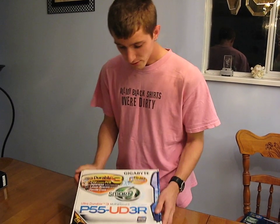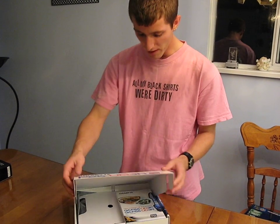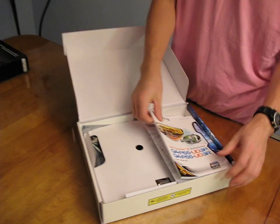So with me here today I have the Gigabyte P55 UD3R. This is their second from the bottom as far as launch P55 boards go. It does still include Ultra Durable 3 and Smart 6 technologies.